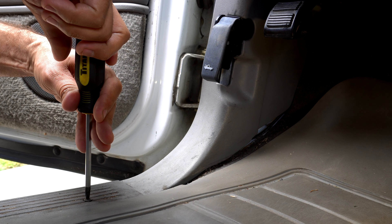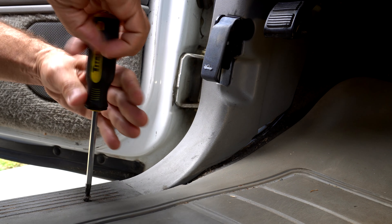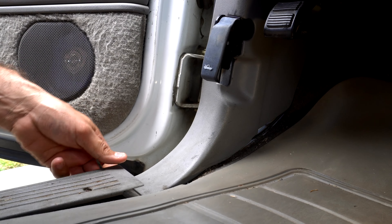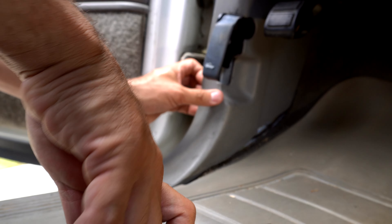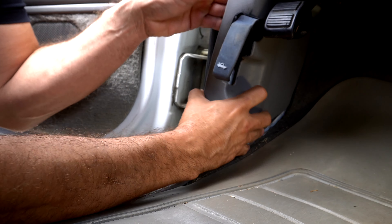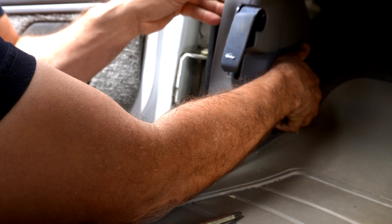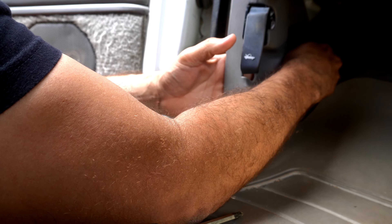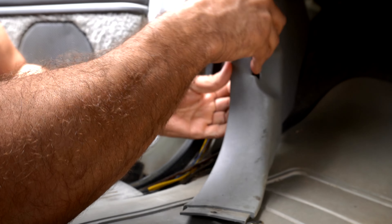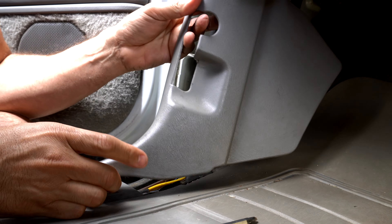First thing you want to do is remove the door sill — first screw here — to release this plastic. This will give us wiggle room and allow us to release the bottom part and pop this open. Let's release the brake. There we go, pop this open.